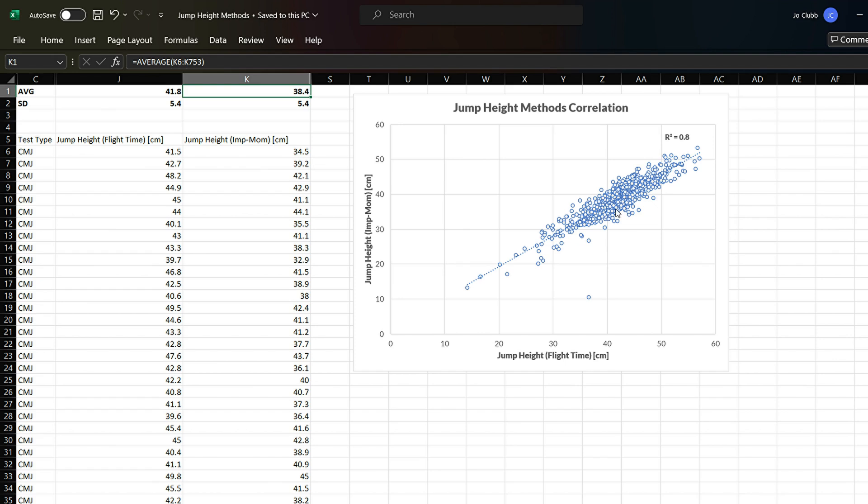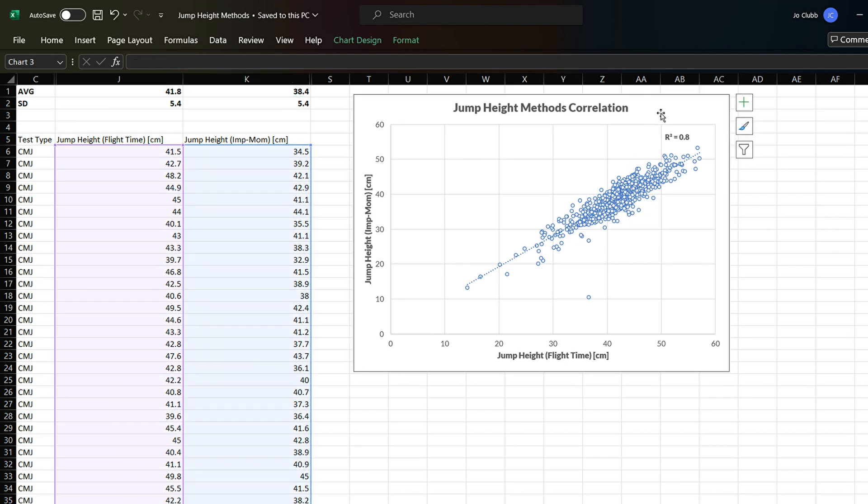We do get higher jump height values using the flight time method compared to the impulse momentum method. They are fairly well correlated — research shows around 0.8 to 0.9 correlation between the two methods, and we see an R-squared value of around 0.8 in this dataset. There is an interesting outlier: a jump height of 36.6 cm using flight time versus only 10.4 cm using impulse momentum. As suspected, this was due to very unstable quiet time prior to the jump — the athlete was moving around a lot. This is a clear example of how the impulse momentum method relies on getting a stable quiet period, because body mass itself is involved in the calculation.